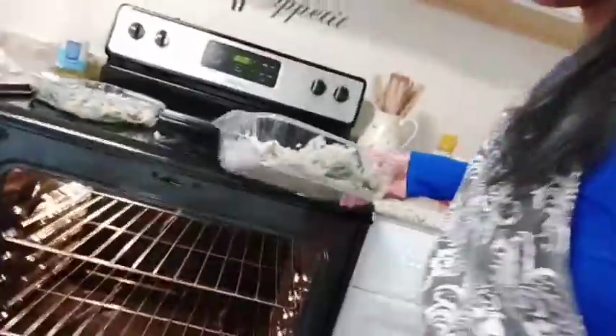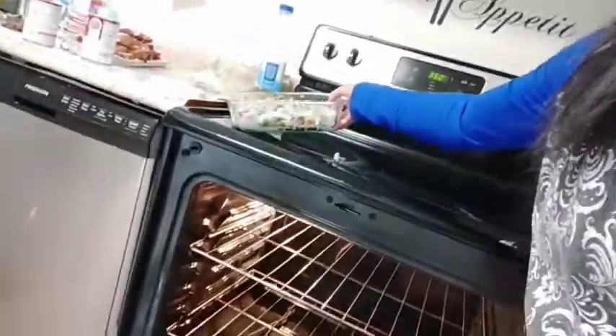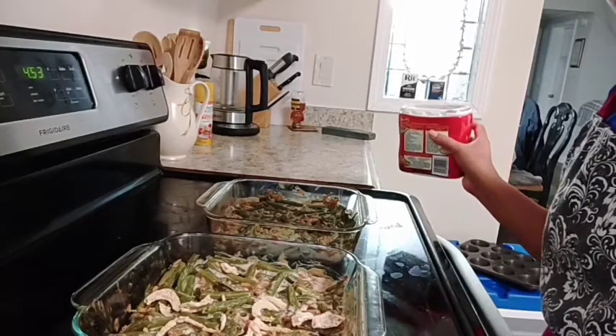Let's bake it. The temperature is 350, so we're just gonna wait for like 10 minutes to be done. Finally, our bean casserole is done.